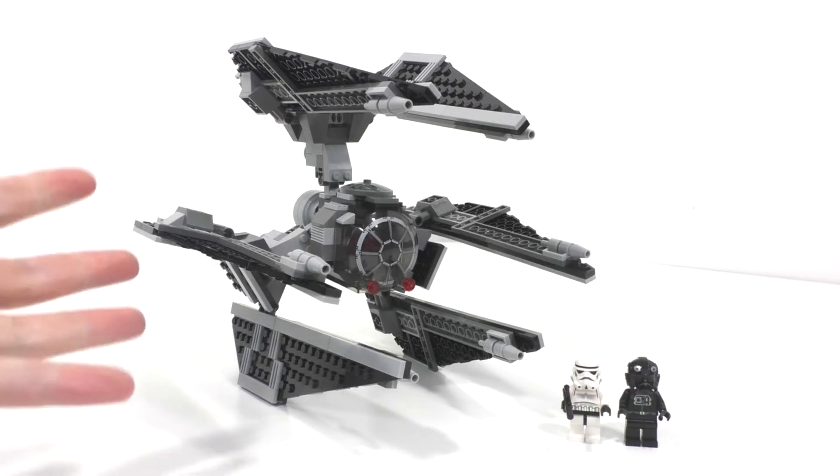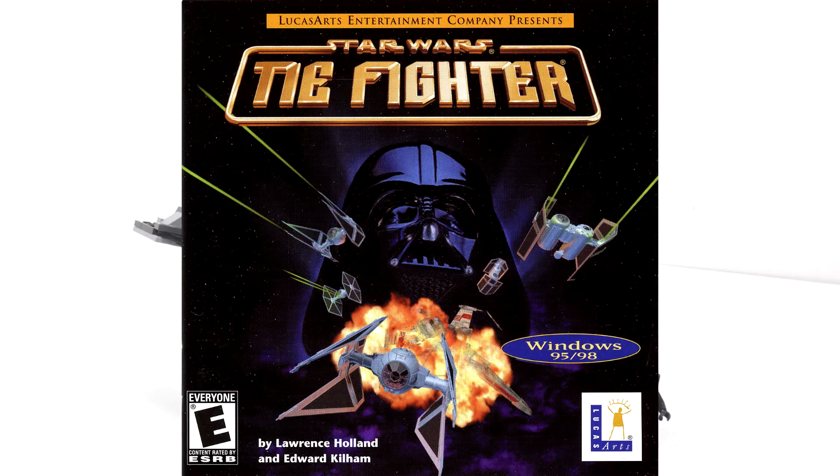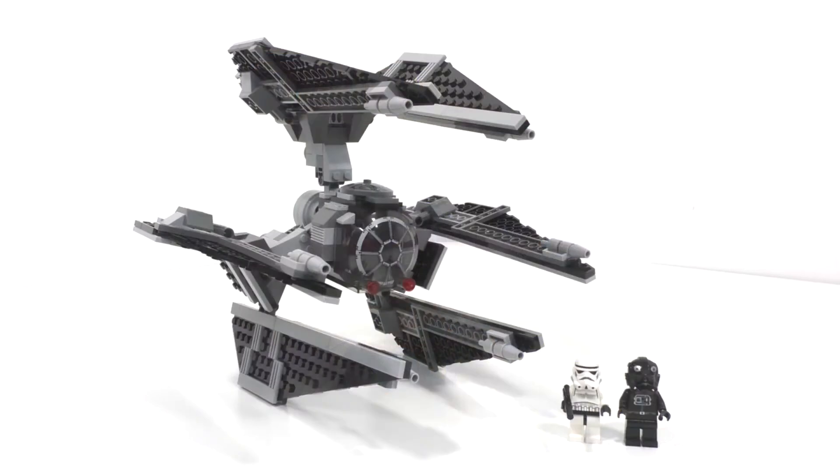The minifigures aren't exciting, the build is meh at best, and it doesn't appear in any of the movies — but it does appear in that TIE Fighter PC game. Still, this is something that LEGO could do better, but they probably won't ever make again.